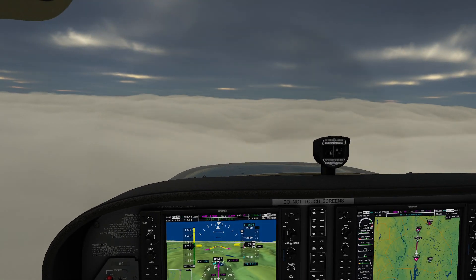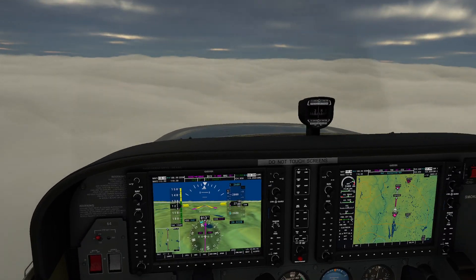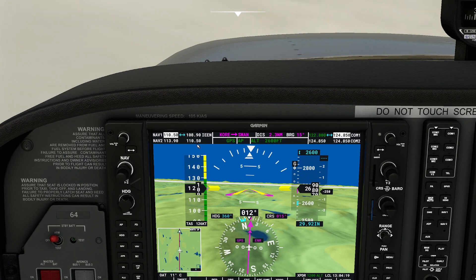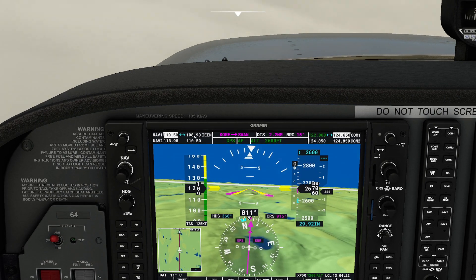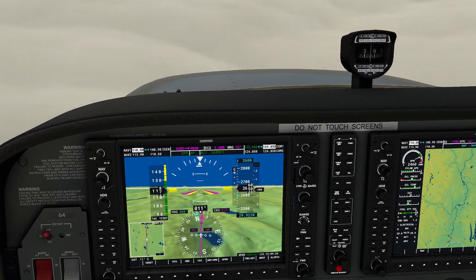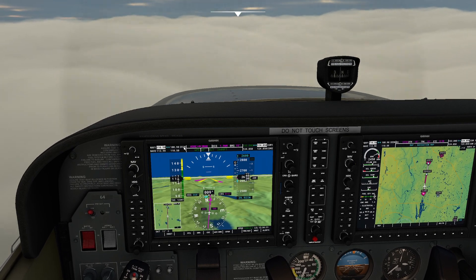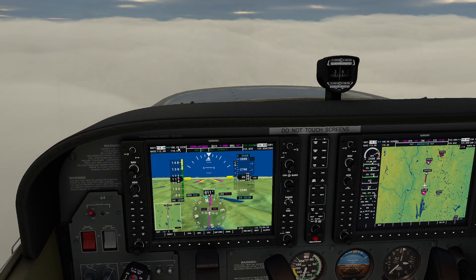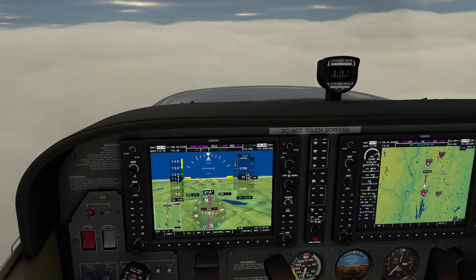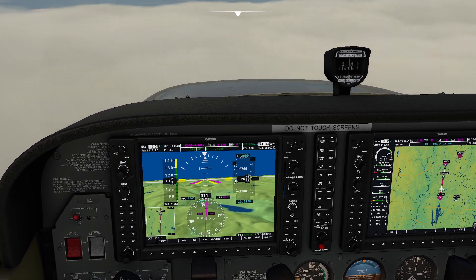Everything is looking pretty good. We're now cruising and we're kind of between layers, which makes things a little more safe. I've got the ILS approach loaded in, and the first thing I noticed is that the G1000 automatically selected the correct ILS frequency. That's handy, but one problem you'll run into is you won't be able to properly capture the localizer because Microsoft Flight Simulator sometimes assumes the wrong heading, which can cause really big problems trying to get the plane safely on the ground using autopilot.